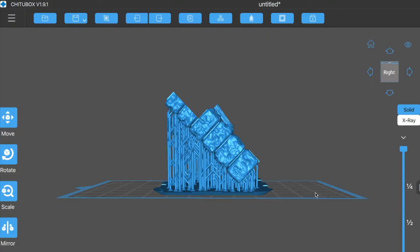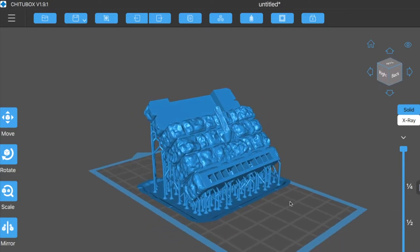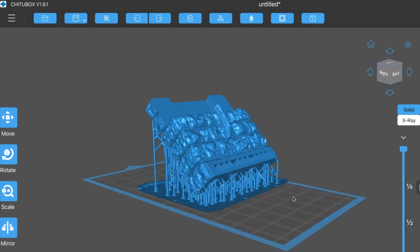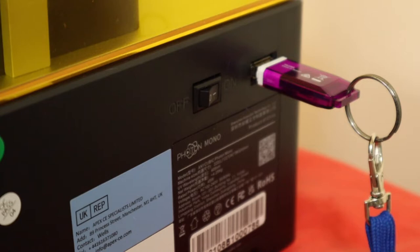Looking at the 3D files, the LED wall is a multi-part print. The purchased files have been brought into ChiTuBox to add supports, then transferred to Photon Workshop for slicing. This gets them ready for printing, then the files are transferred to the printer.